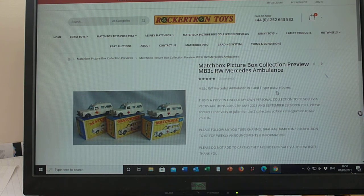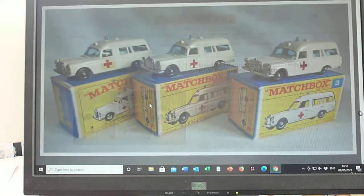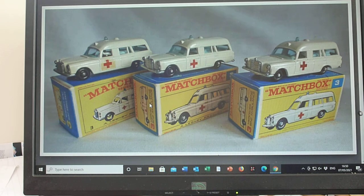Hello again. Here we have the Matchbox number three Mercedes Ambulance, E-Box and F-Box variation. The first issue, as you can see, comes with a water slide decal door feature, and the later issues were a label.